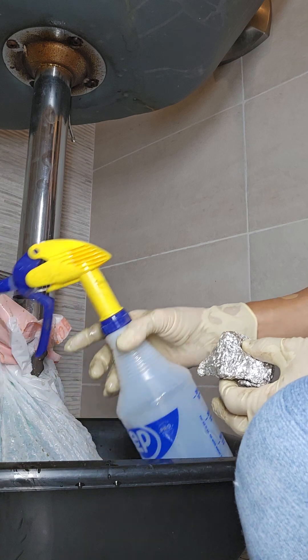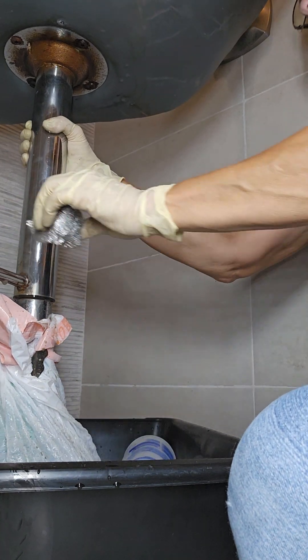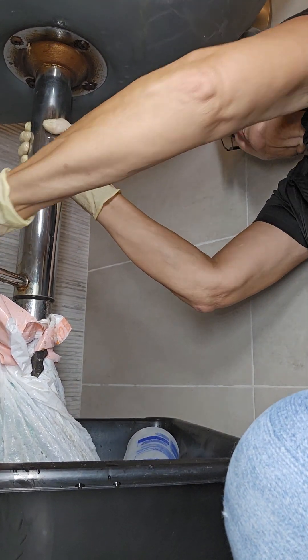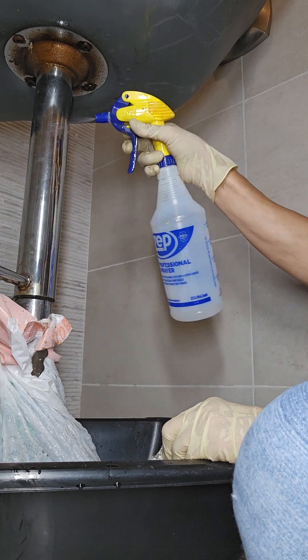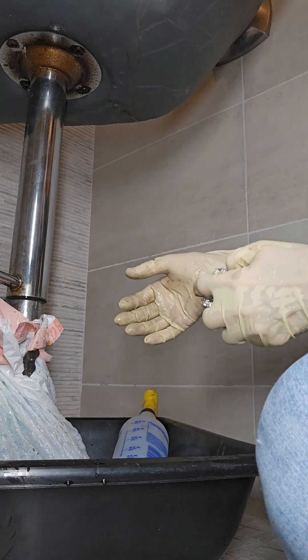Aluminum foil and vinegar — I think I love you. There are still some spots in here. Still got a lot of work. Time for a beer.